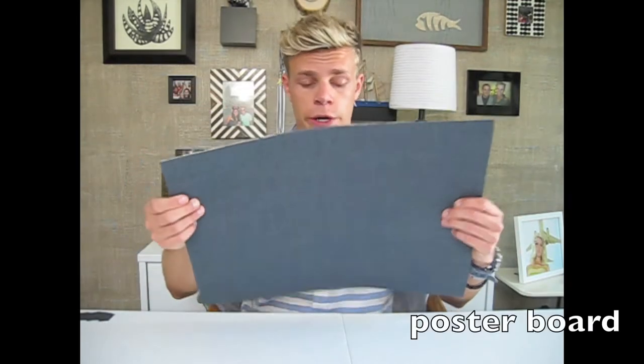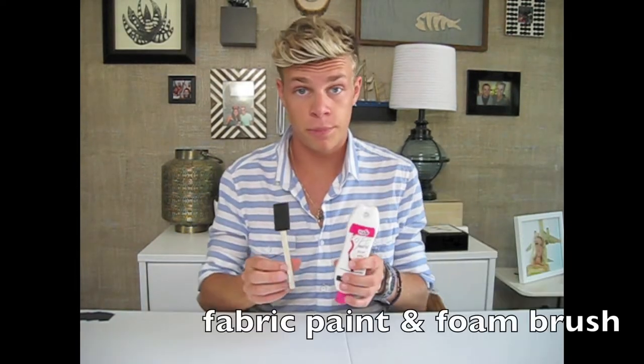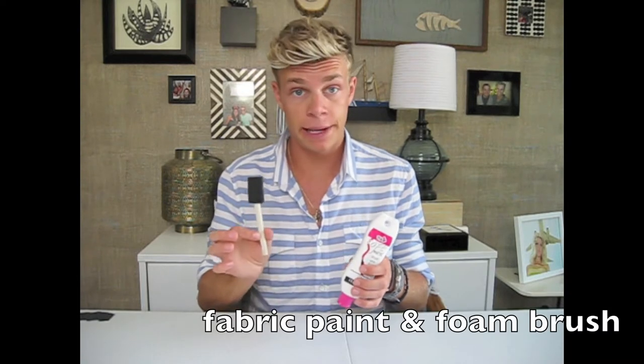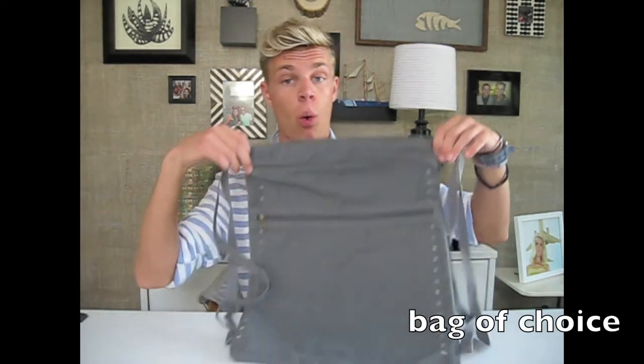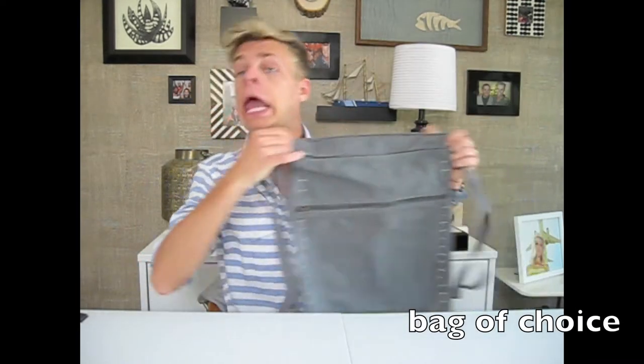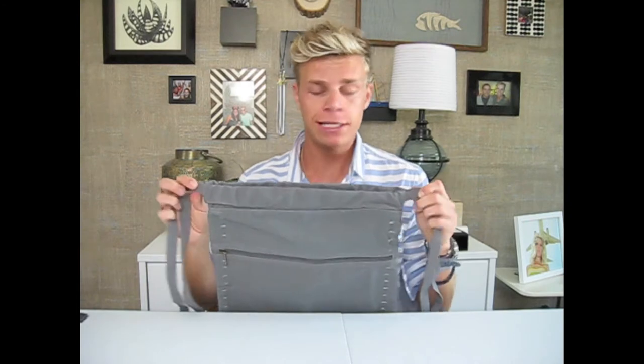Now that we've talked about our trend report for summer 2013 — that sounds really weird — let's get started. The first thing we'll need is a poster board, just a thick piece of poster board that we're going to use to cut our stencil out of. We'll also need fabric paint and a foam paint brush, and measuring tape and chalk for marking.